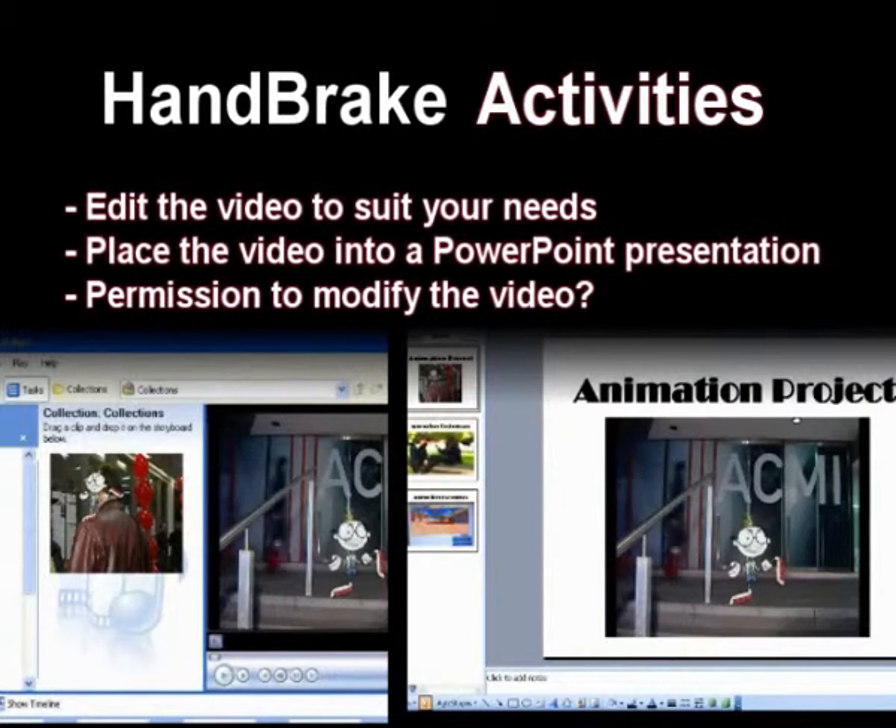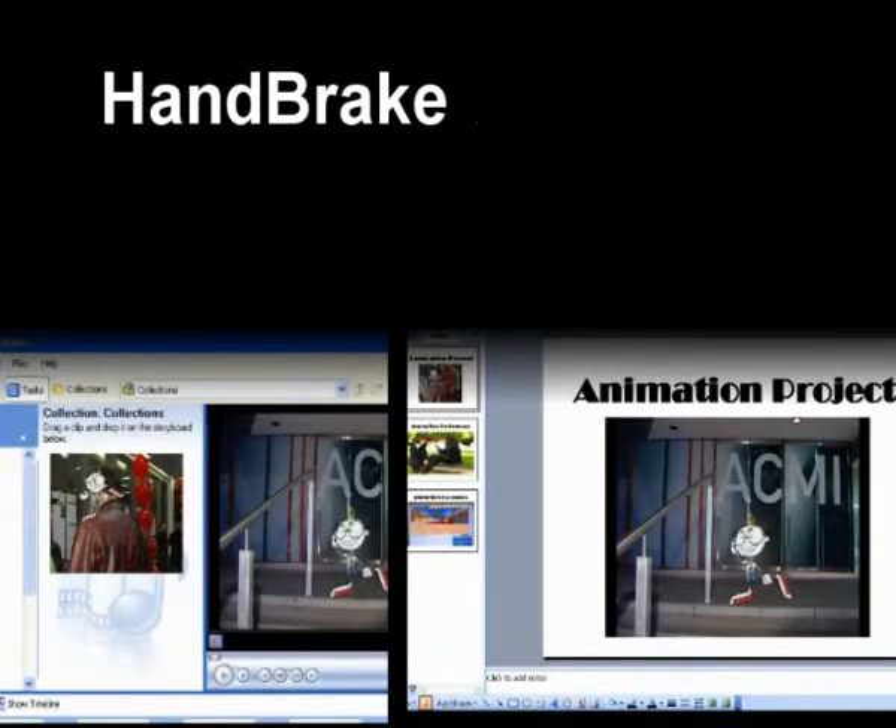Possible activities include editing your video to suit your needs, or putting the video into a PowerPoint presentation. Just remember to make sure that you have permission to modify the video before doing so.